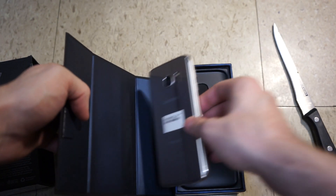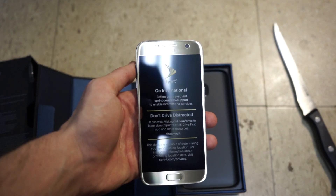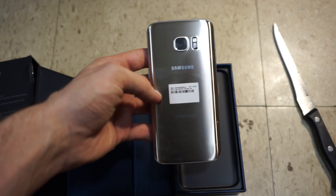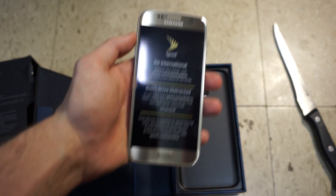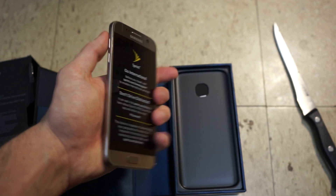So here we are — there's the gold Galaxy S7 right here. Sprint's go international. It's an extremely, extremely fingerprint magnet, so it's going to be really bad. You can tell that for sure.